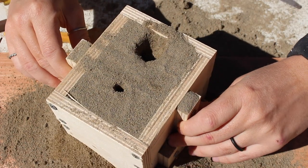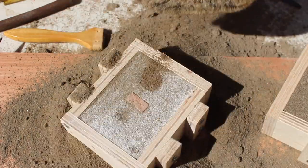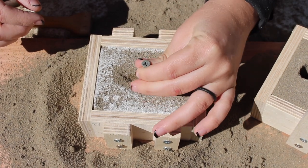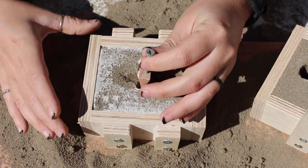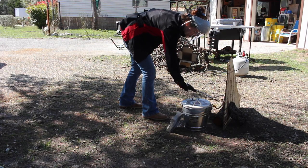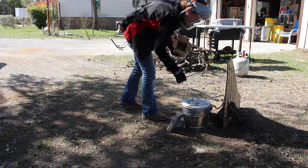Next I parted the cope and drag, swept away all of the excess sand that ended up falling out from my mishap, and cut in two pathways or gateways to the part. Next I removed the pattern and then finally I started up the foundry. It's kind of a long process to get to this point but it's kind of exciting. To make them easier to melt I took the handles and cut them into smaller pieces, then dropped them into the crucible inside the foundry.